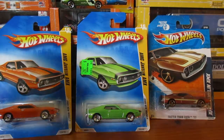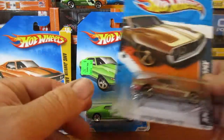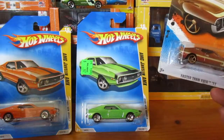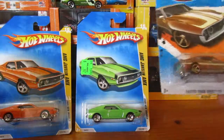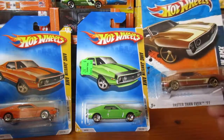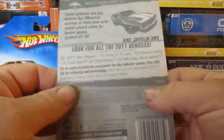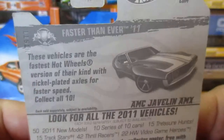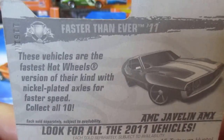G'day everyone, back again. It's the 22nd of the 1st, 2016. This time we're doing three AMX Javelins. Let's start with this one — 2010 release, some information on the back.